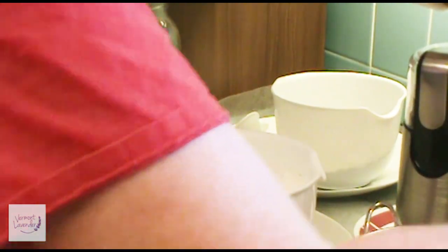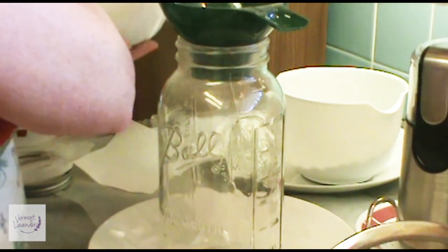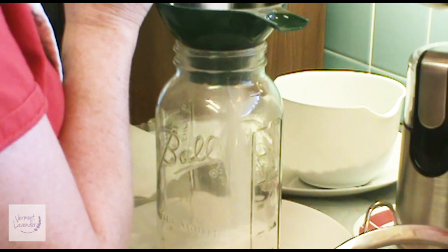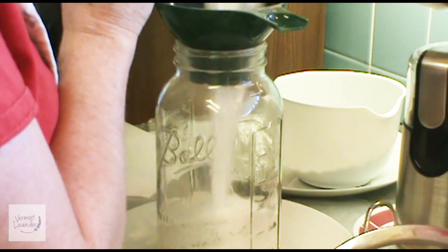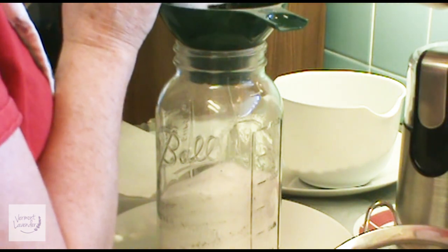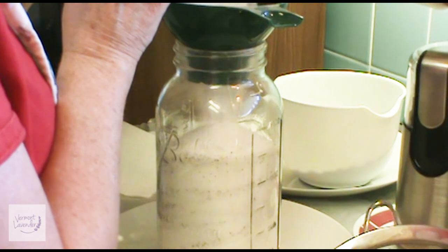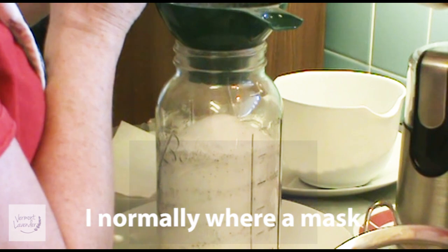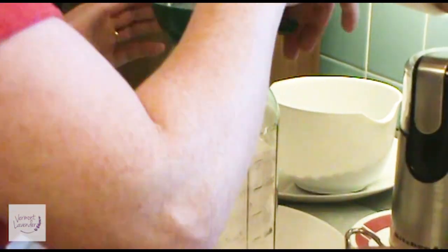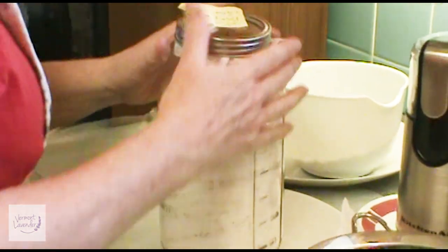The next step is to pour it back in here — so this is the third step. Let's return it to your jar; I use a mason jar. Try not to breathe this in if you can help it. It won't hurt you or anything like that, but if you have allergies it will make you sneeze, so just be careful. So that is all set — just wipe the rim and we'll put the cover back on because we want it to stay nice and dry.